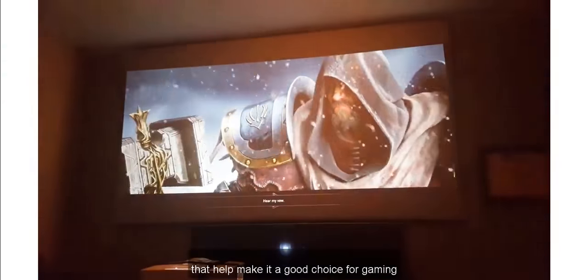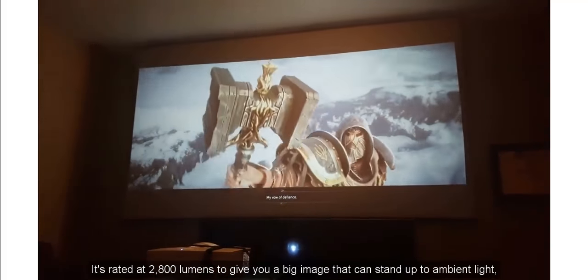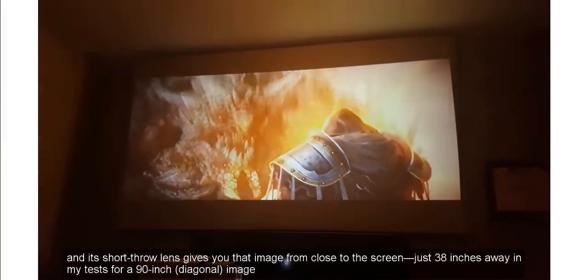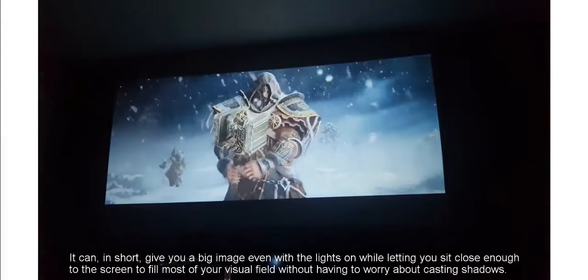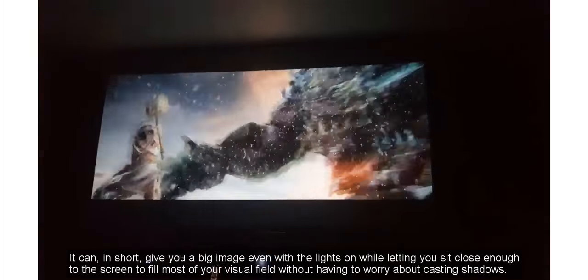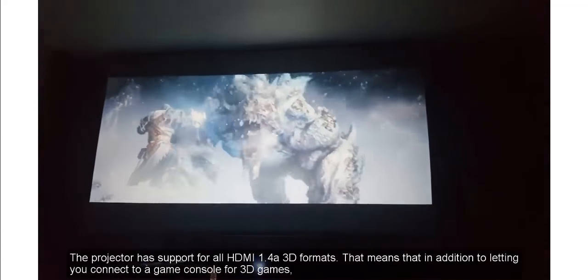The GT 1080 offers a constellation of features that help make it a good choice for gaming. It's rated at 2800 lumens to give you a big image that can stand up to ambient light, and its short-throw lens gives you that image from close to the screen — just 38 inches away in my tests for a 90-inch diagonal image. It can give you a big image even with the lights on, while letting you sit close enough to fill most of your visual field without having to worry about casting shadows.